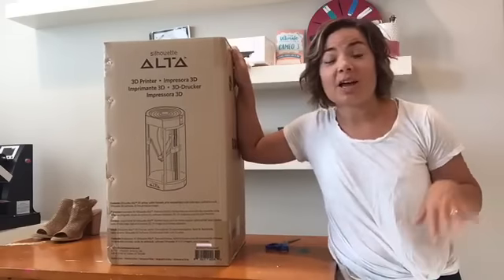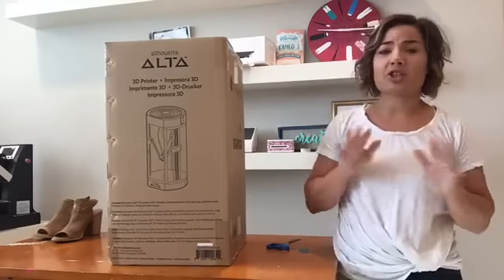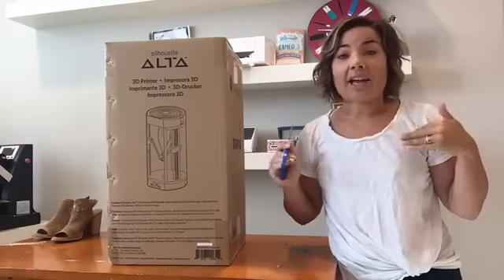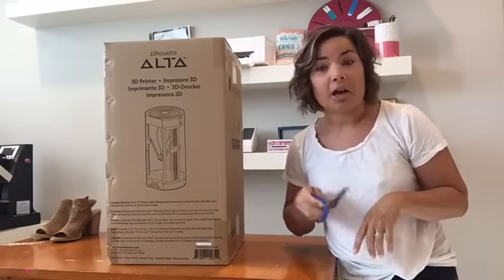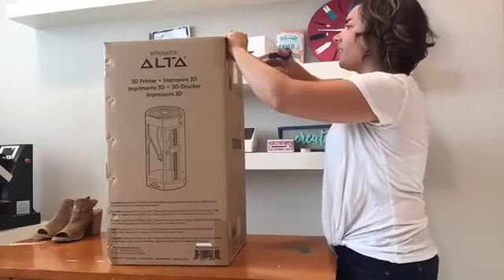I'm going to unbox this with you so you can see. I've had lots and lots of questions: have I tried my Ulta yet? Have I gotten an Ulta? And the answer is yes, I have my Ulta. I haven't unboxed it yet because I just got back from almost three weeks away. I bought this — $299, free shipping, but plus tax — with my own money, and I do that so I can be 100% honest and authentic and tell you what I really think.